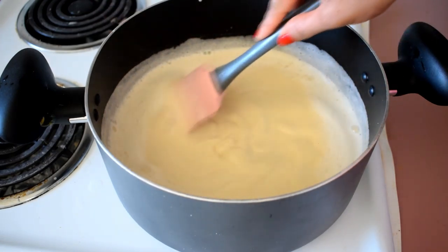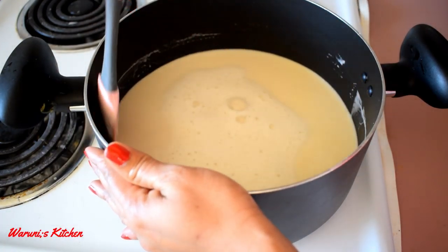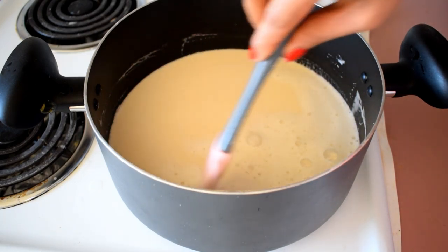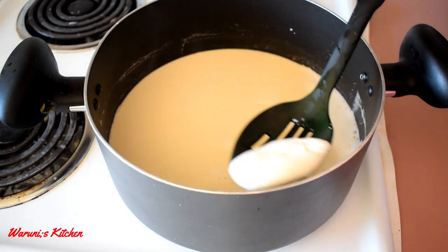If you use the charcoal, you should use the charcoal. We want to cut the charcoal on the board. If you try to cut it, it's very good.